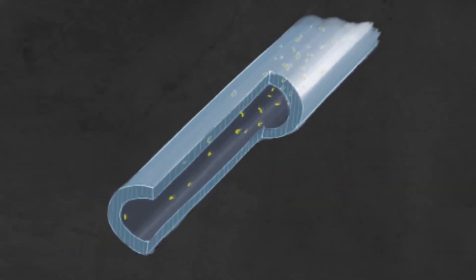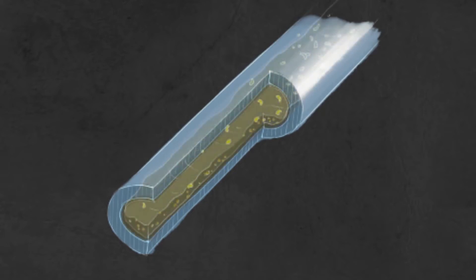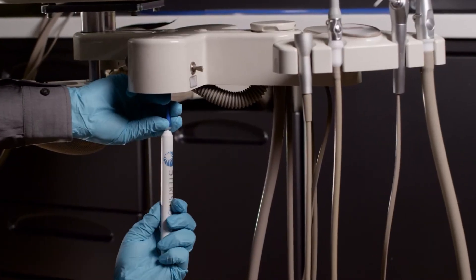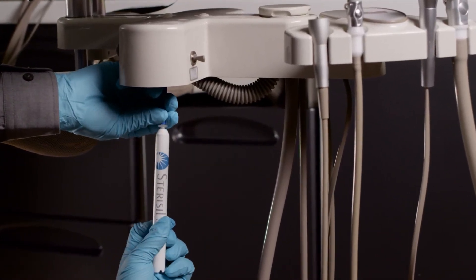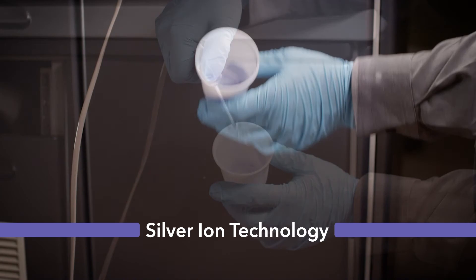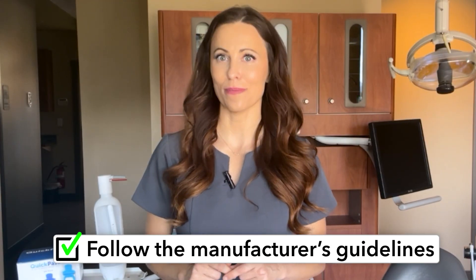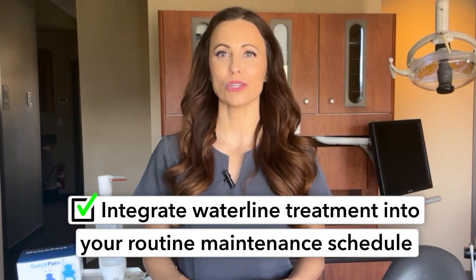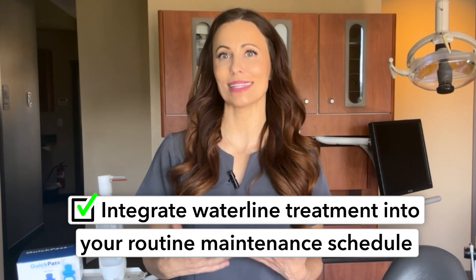Even with regular flushing, water line treatment using a low-level chemical like silver or iodine is necessary to prevent the formation of biofilm, which can harbor harmful bacteria. Using products like the Stericil straw from Solmedix, which is designed specifically for dental water lines, helps to create safe water during dental appointments through silver ion technology. It is important to follow the manufacturer's guidelines closely and to integrate water line treatment into your routine maintenance schedule.